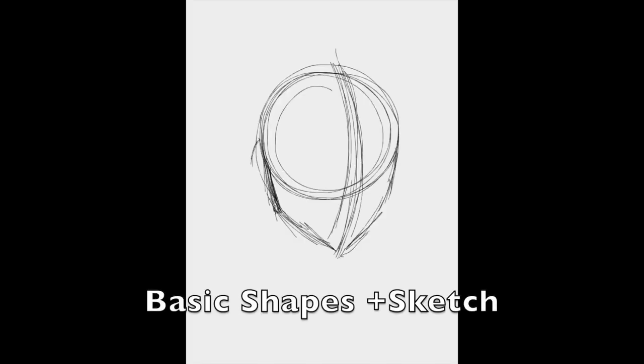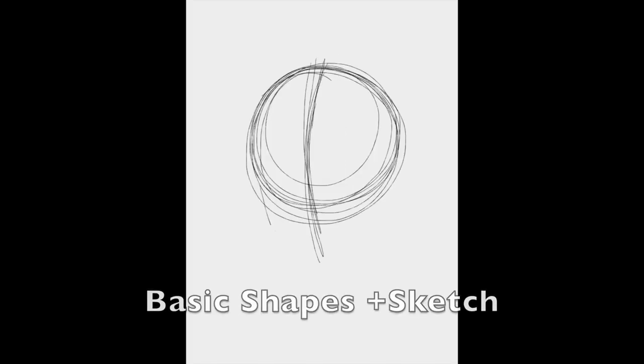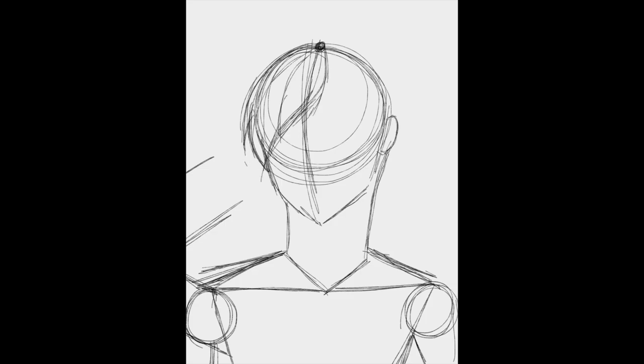We're going to start off with the basic shapes for his head and we're going for bad skater boy vibes here. I'm currently using iArt Sketchbook for this sketch and color, but I usually do my sketches on Autodesk Sketchbook. However, at the recording there is a little wonky so I'll be showing my progress there through photos.